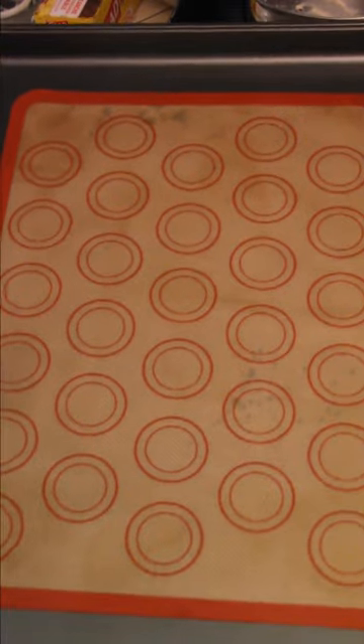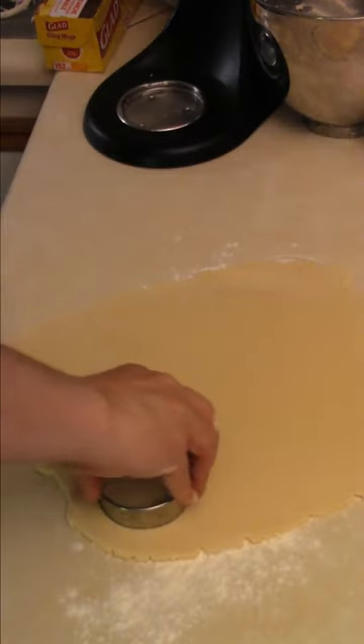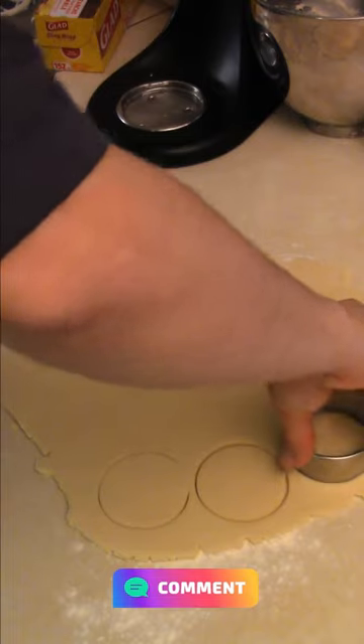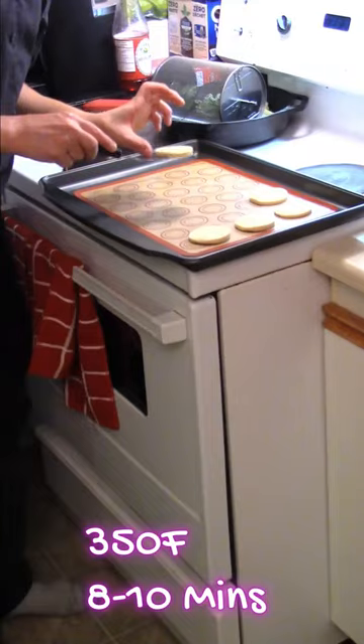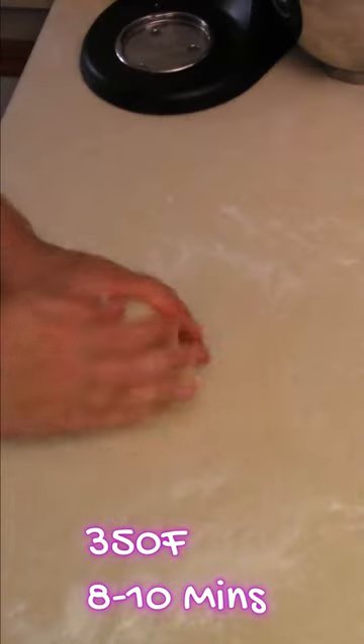Grab a greased cookie sheet or a pacer mat, then cut out your shortbread cookies. Try to get the dough even. Grab a little flipper so they don't stick to the counter, toss them onto the cookie sheet, and roll up more dough.